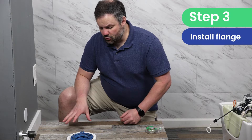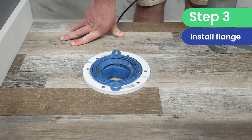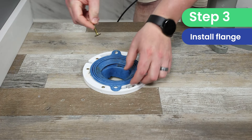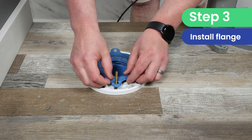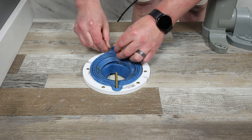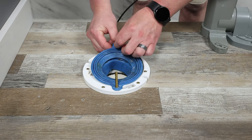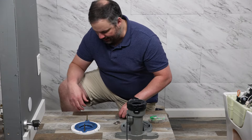Now that we've done that, we're going to go ahead and get the flange ready for the installation. These bolts are going to come with your flange, not with the Neorest, and you're going to slide them into the grooves. Then you're either going to put your wax ring down, or we like to use a better-than-wax seal — especially for these installation videos, because we're always taking them on and off.